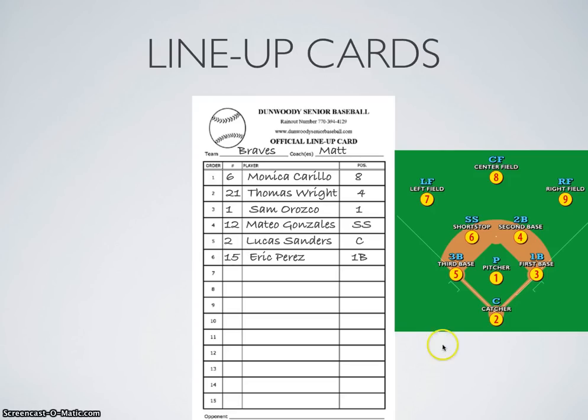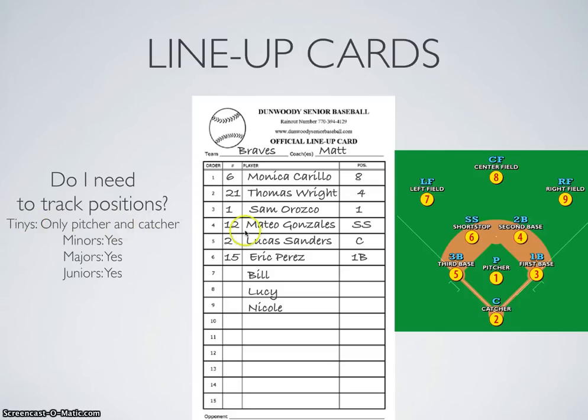If you get the lineup cards with positions in shorthand, that's fine — we just want to stick to the numerical standard. But if you get something that looks incomplete from the managers, you want to respectfully return them and ask for more information. Specifically, we need to know the uniform numbers, and for most divisions, the position numbers as well. For the tiny division, we only need to know who's pitching and catching to track pitch count, which we'll talk about more later. But if you're playing in the minor, major, or junior divisions, we want to know the positions because it's important when tracking substitutions, which we'll talk about later.